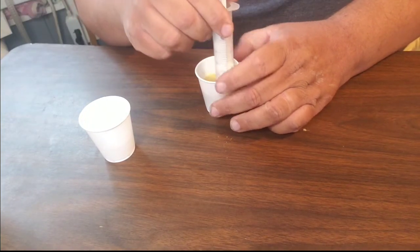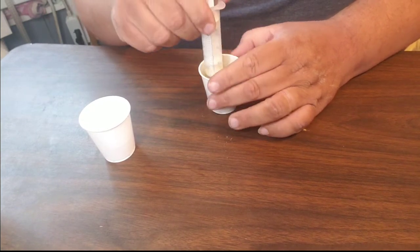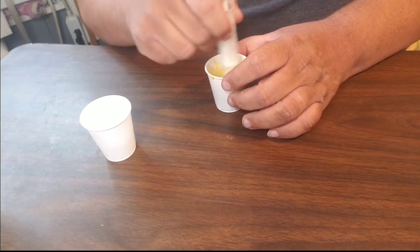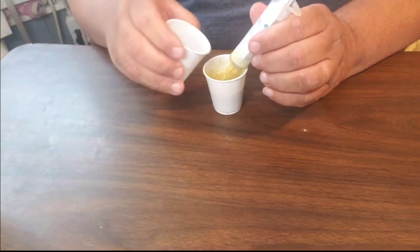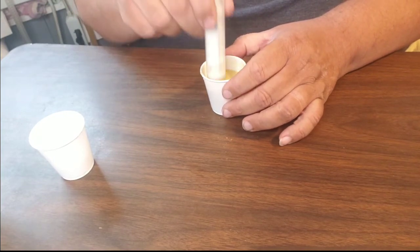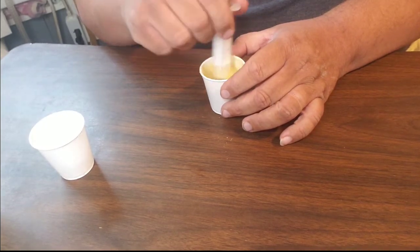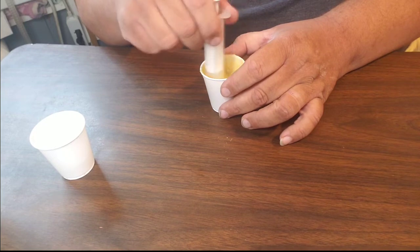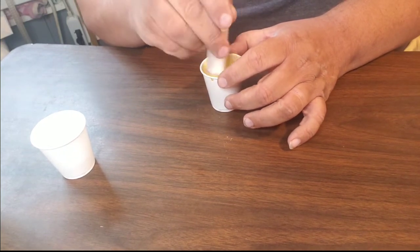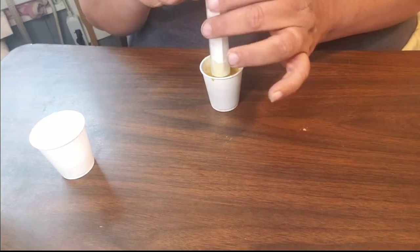Pretend like you're baking your grandmother's famous lemon glazed pound cake for the very first time to take to the ladies auxiliary meeting at church, and grandma is going to be there and you don't want to disappoint her — so you follow that recipe to the very letter. If you have any questions, leave me a comment below and I'll be glad to address it in our next baby bird video.